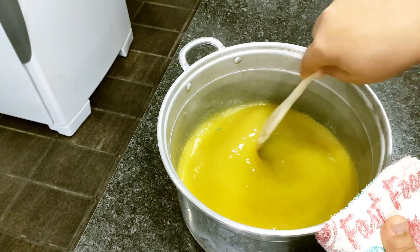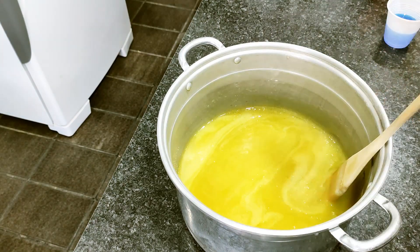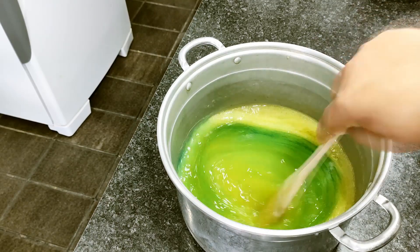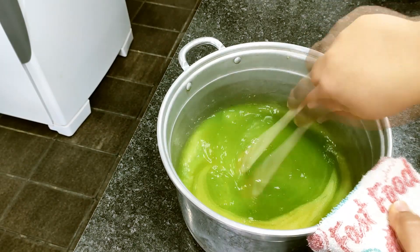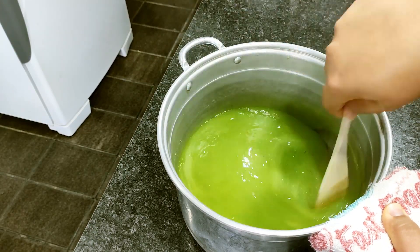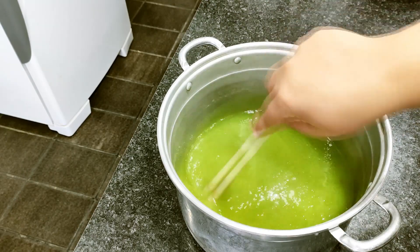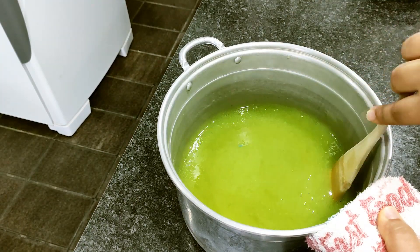Back at the counter, I'm adding the IP heavy-duty cleaner now, stirring well to incorporate it. Still holding the pan with a cloth because it's still very hot. Remember we'll wait for the temperature to drop before pouring into the molds. Now it's fully mixed.